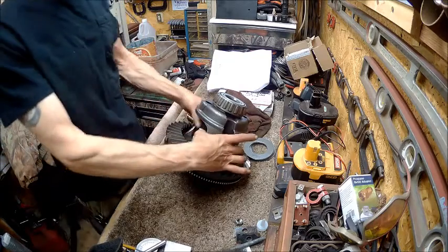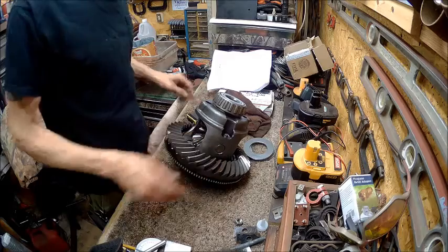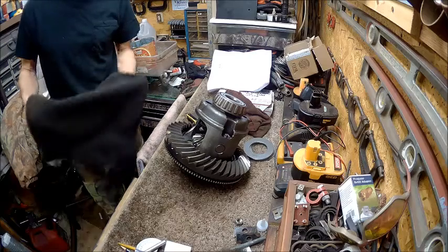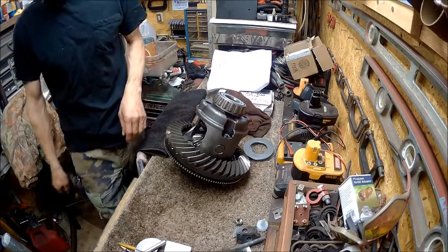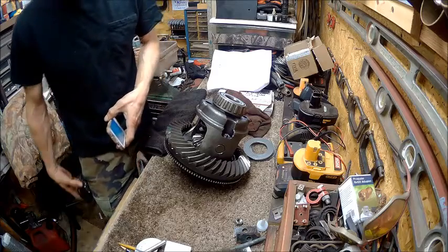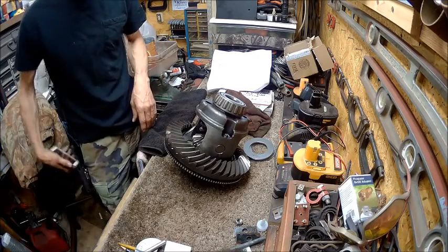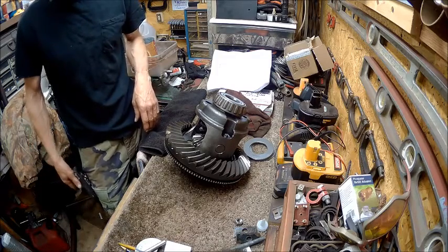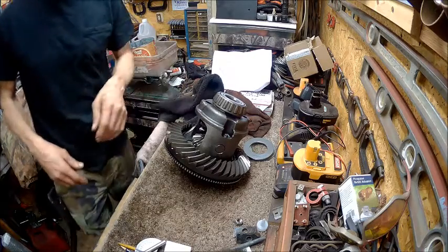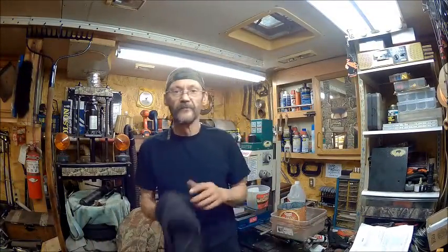I've got my washers in behind it and they're tight. This thing is ready to go in. Today it ain't gonna happen, for the simple reason I've got a doctor's appointment to go get an x-ray of my chest and find out what's going on with my acid reflux. And the wind's blowing really bad today, worse than it was yesterday. So I guess that will end part two of the differential clutch pack install.